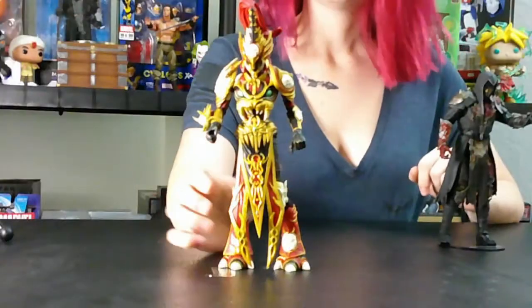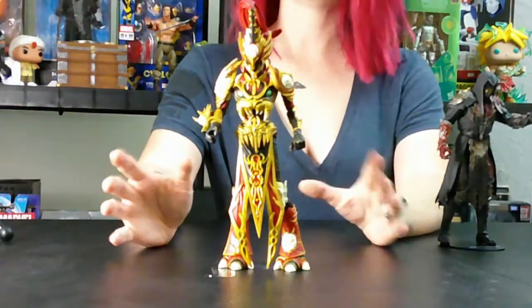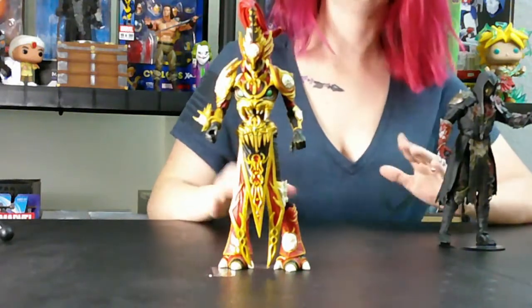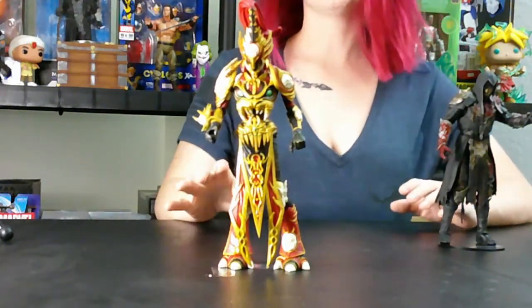Alright, who's ready to open them up? We are back. We got them out of package, we got all their accessories out. So let's take a closer look. Here is the Designer Edition Mandarin Spawn. He looks really awesome — you can tell that there's a lot more detail with him.